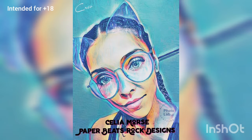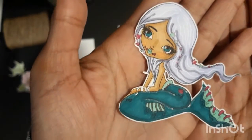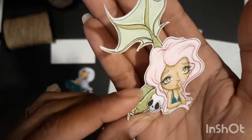Hey guys, it's Leah from Paper Beads Rock Designs, back with a fun memory deck card project made with some oddball art stamps. Here is the May exclusive stamp for premium members of the Creepy Cute Chronicles — this is stamp number 378, the Haunted Mermaid, that is available in the shop.